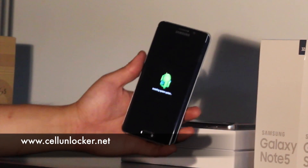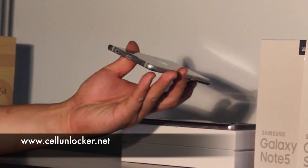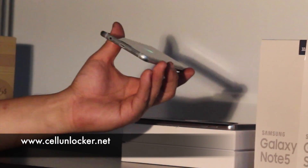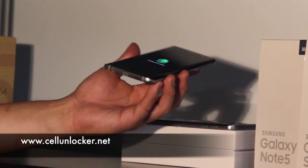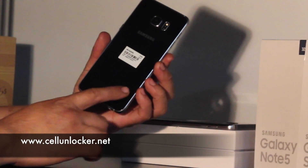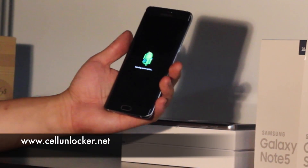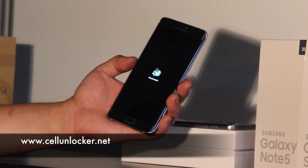It's going to take a little bit of time to load everything up. While we're waiting, just like the Note 5, I really like the change of where the speaker is — it's on the bottom now. It's a lot better than what it was for previous phones where it was on the back. You can actually hear better when watching a YouTube video or listening to music.